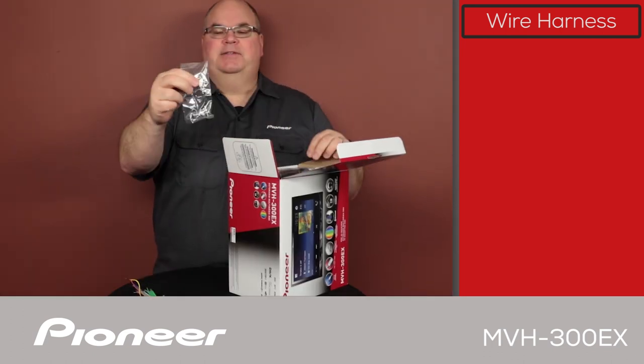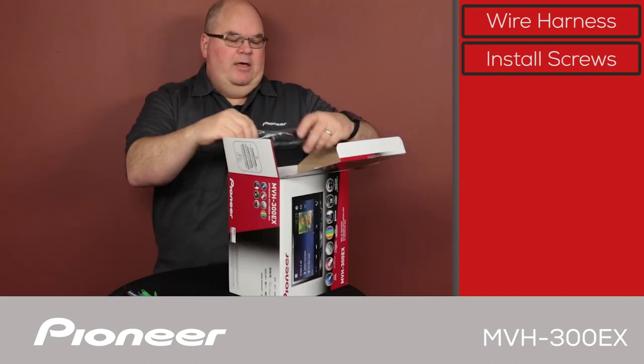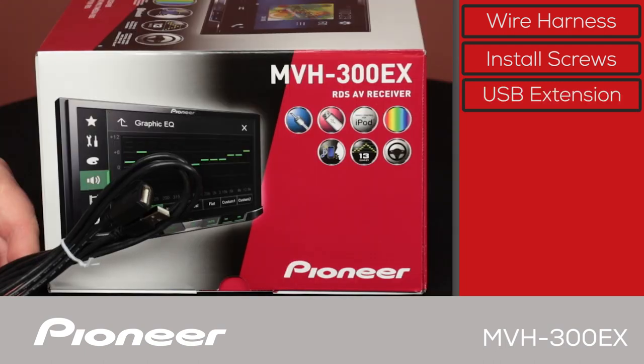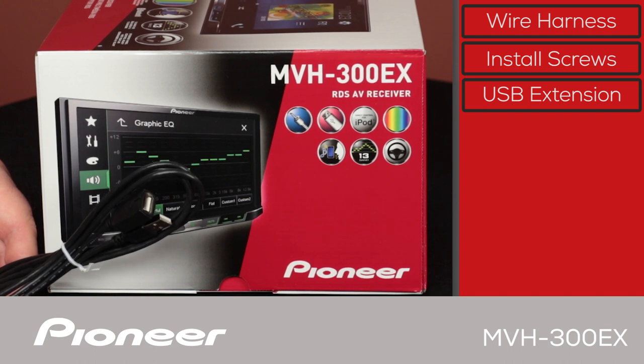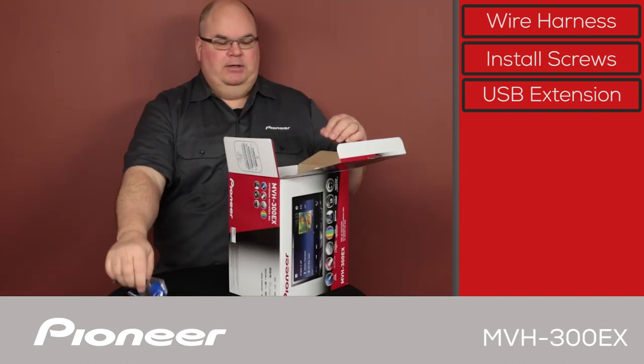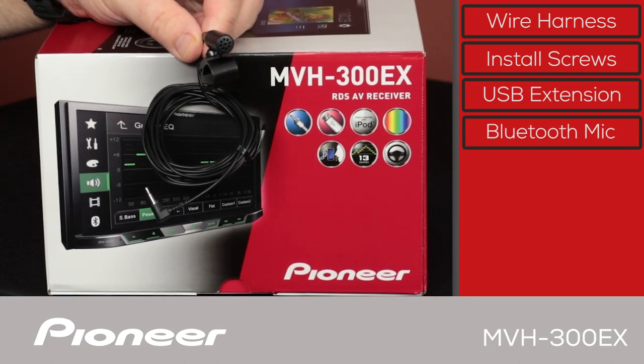Next we have some installation screws — there's a handful of install screws. Then we have the USB extension. The USB extension is needed because the USB port is on the back of this in-dash receiver, so we use it to bring the USB port up into the passenger compartment. Next we have the Bluetooth microphone, which comes on a wire about 10 feet long for a very flexible installation.